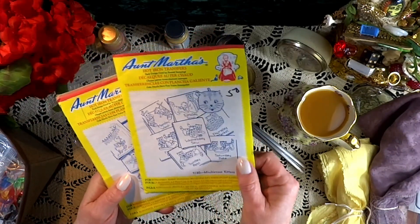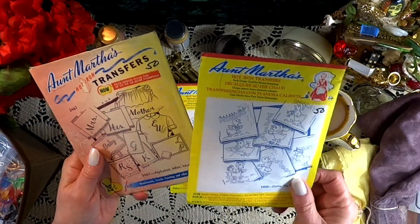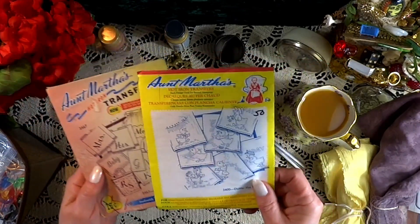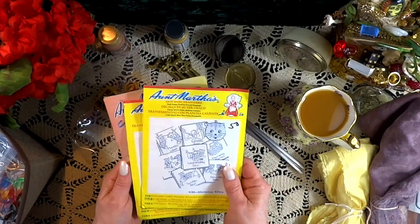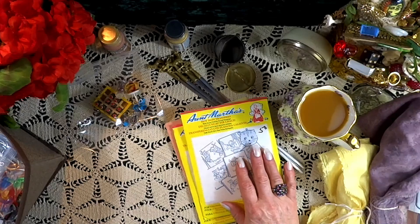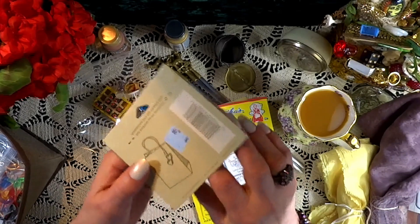These are some wonderful vintage embroidery patterns. I do love them — I do make some of these little tea towels for gifts and I thought these were awfully fun. I have an upcoming project related to embroidery and that will be fun to share with you.